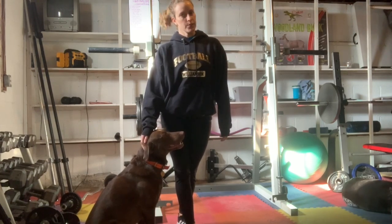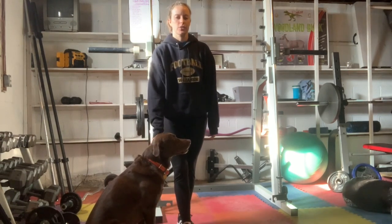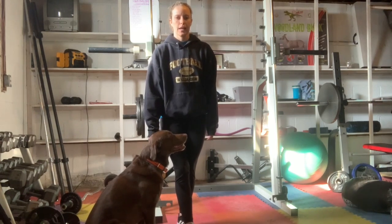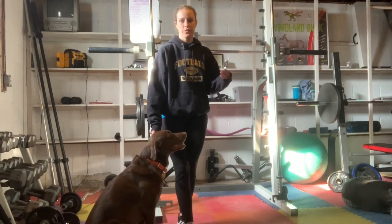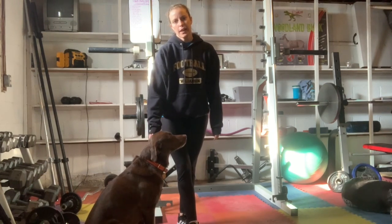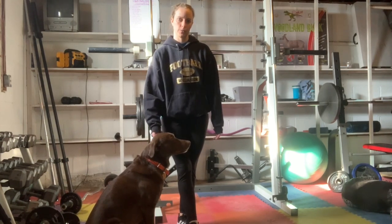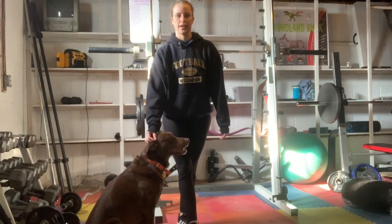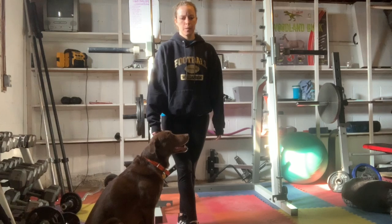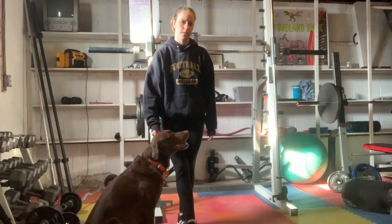We are going to do an AMRAP workout just like we have been all week with Shannon's workouts, but today we're going to focus on lower body. It's going to be a bunch of exercises. You have 20 minutes to complete as many rounds as possible, and there is no equipment required. You will need access to a wall for a wall sit, but otherwise maybe just a mat or a soft floor because we are going to be getting down at some points.